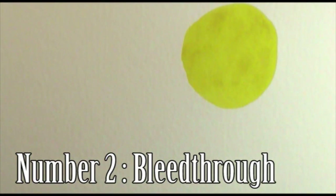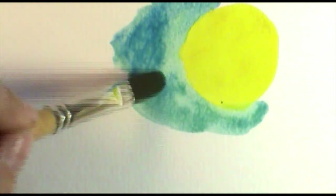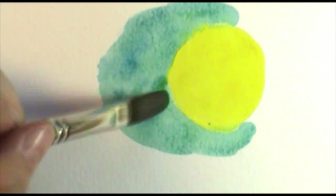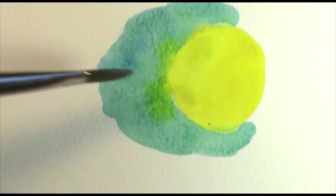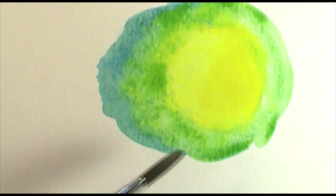Another thing people find challenging is bleed-through. They'll paint a beautiful sun, then go to add their blue sky, and when the watercolors touch it begins to bleed. You might get a really cool effect, but it might not be what you want — you're going to get this bleeding going on, and people find that really frustrating because they can't get their watercolors to stay put. That's because watercolor is exactly that: it's water, and wherever water can go it takes the pigment along with it.